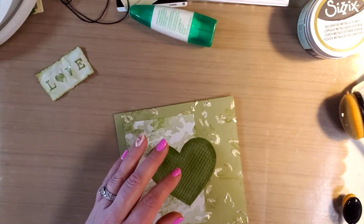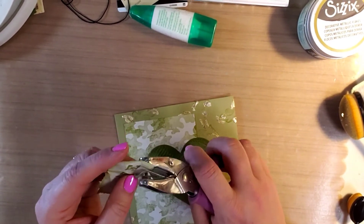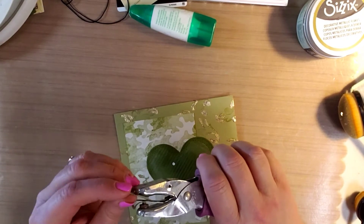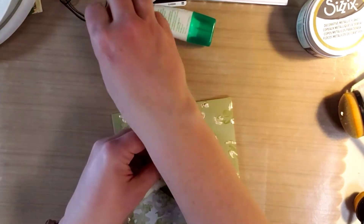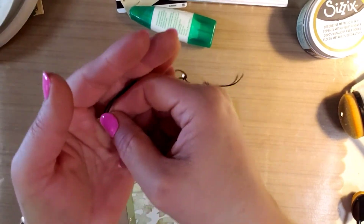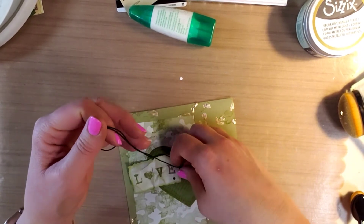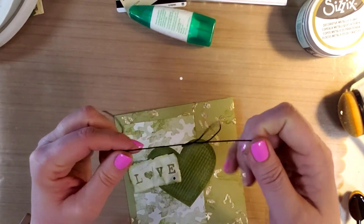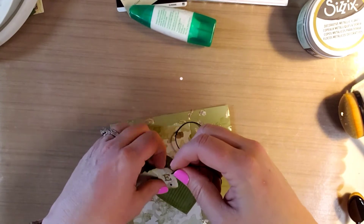I've got this hole punch here, I'm going to punch a hole in this — there we go, a little tiny hole punch. And then I have this little heart charm that I'm going to string onto it. I think I want to tie a knot and string this on; it just needs a little bit of oomph to it.